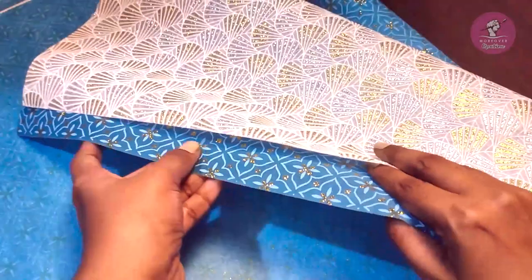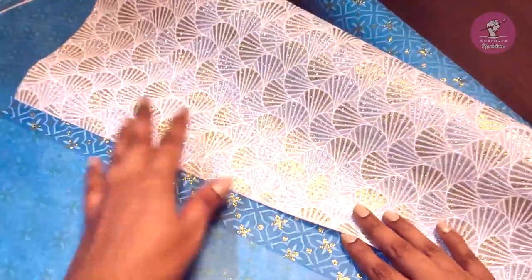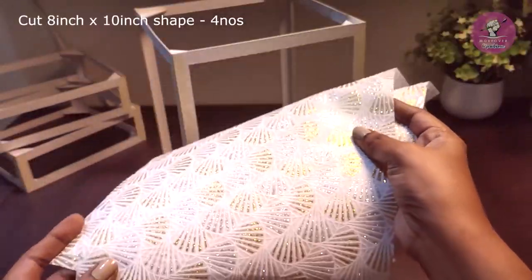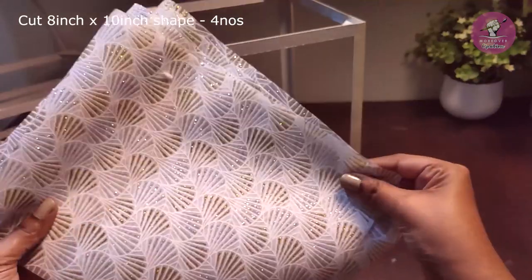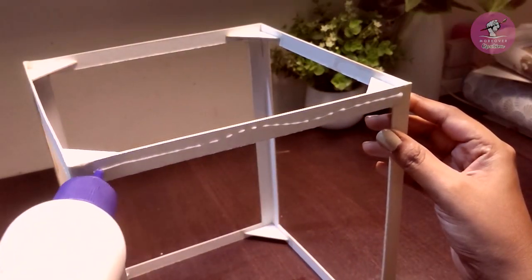Blue and white color combination में मैंने transparent design paper लिया है। इसे हम similar size में कट कर लेंगे और structure पे fevicol से पेस्ट कर लेंगे।